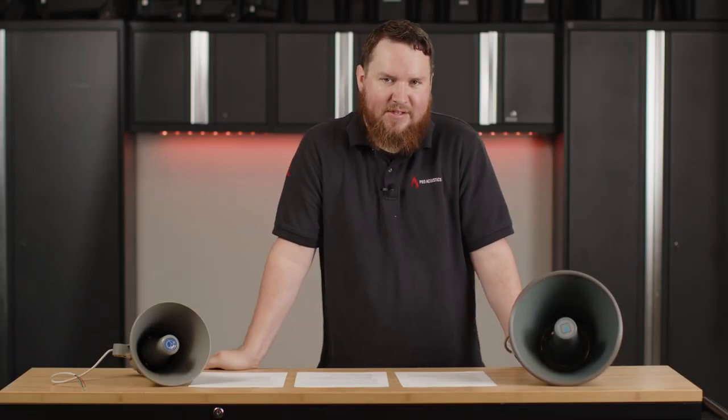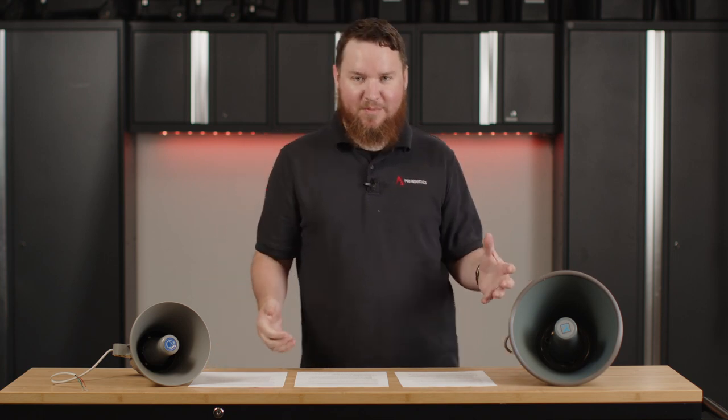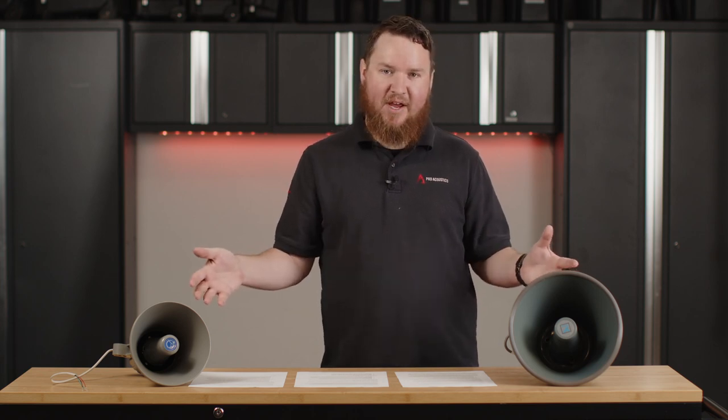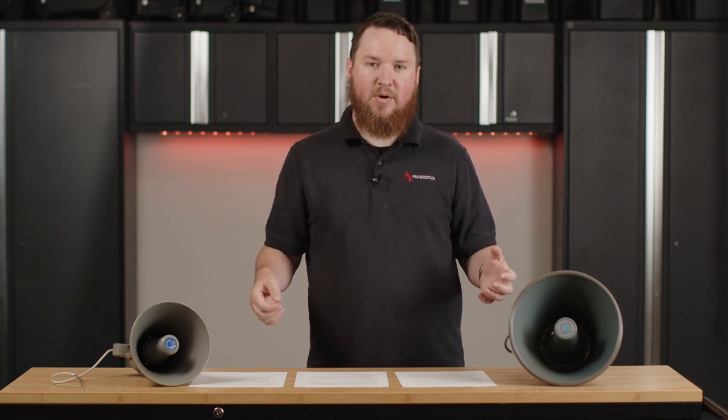Hey everybody, welcome to another edition of Pro Acoustics Tech Talk. I'm Nathan, and today we're going to be talking a little bit about horns — paging horns. We're basically looking at how do horns work? How do these horn speakers that you see in front of me actually function? How do they make noise? And what are they used for?